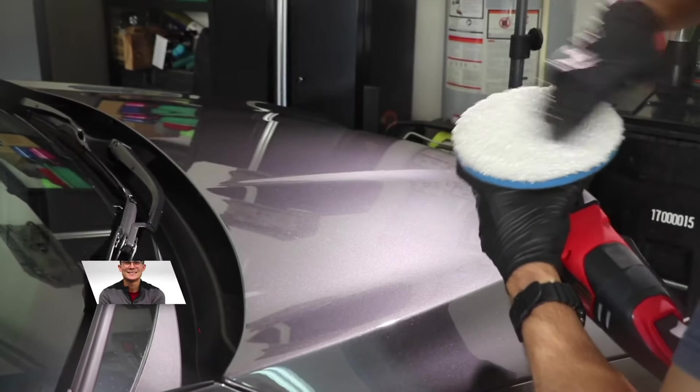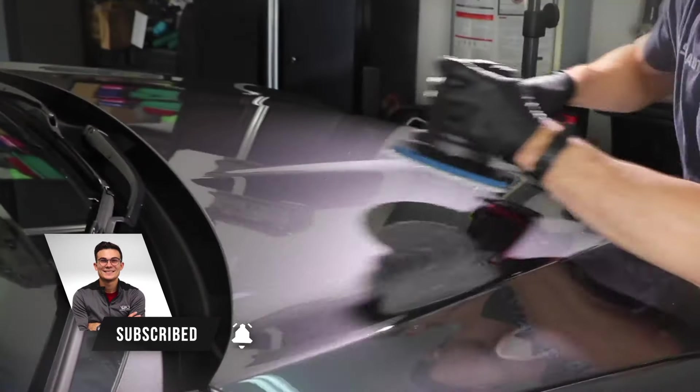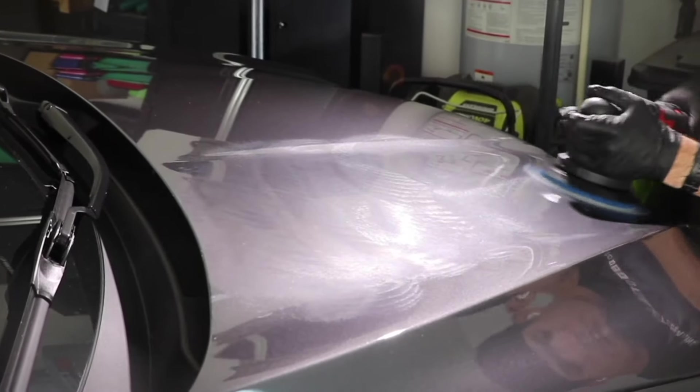Now let me jump in here. This is a Honda Pilot, and I want to say that it is garage kept in this particular customer's garage. So the garage you're looking at is not my garage — it's literally just a customer's garage.